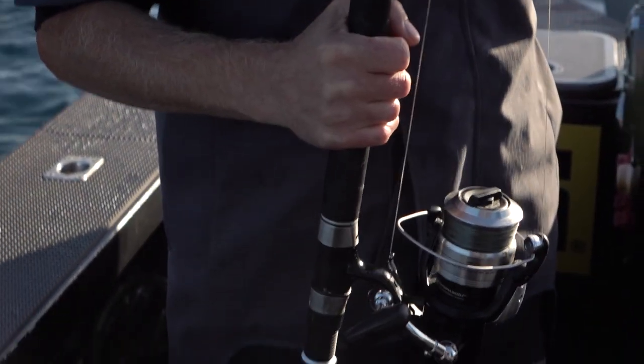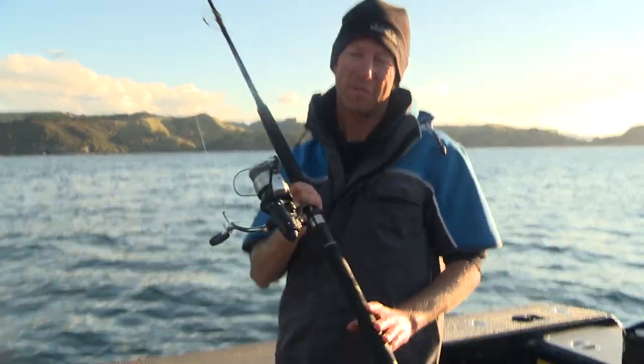For an all-round set — which is something people are asking me about all the time and they don't want to pay a whole lot of money — the Bait Runner OC on the Shimano BTR Backbone Elite rod is a combo I would swear by. In fact, I've got one myself.